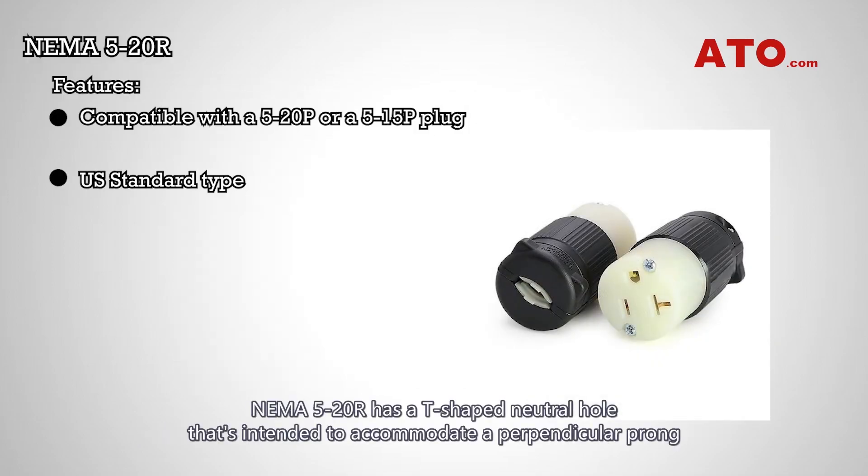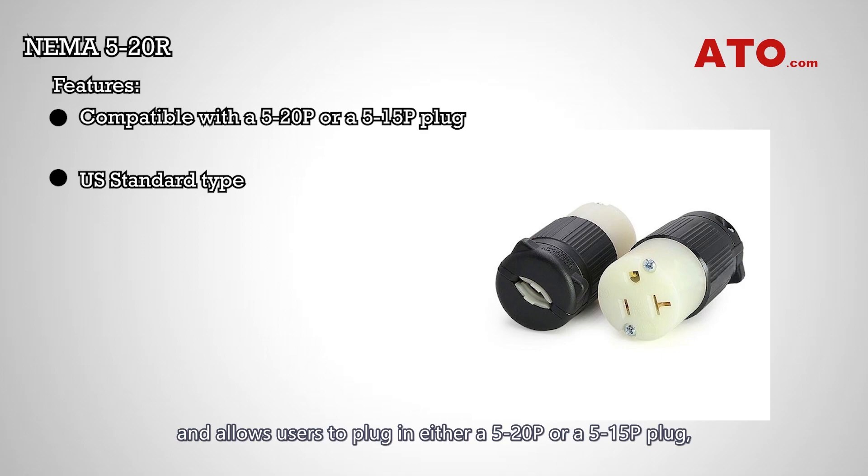The NEMA 5-20 receptacle has a T-shaped neutral hole that's intended to accommodate a perpendicular prong and allows users to plug in either a 5-20 plug or a 5-15 plug, making for a more flexible connection. The NEMA 5-20 T-slot wall outlet is the standard type found in homes and commercial buildings across the U.S.